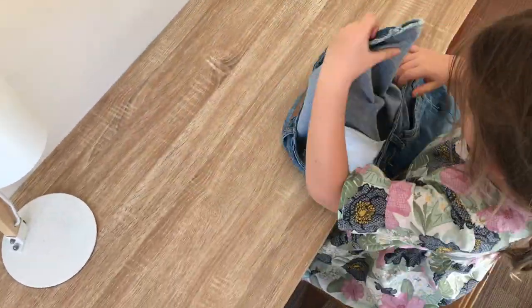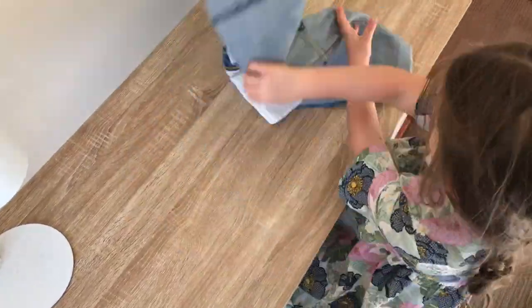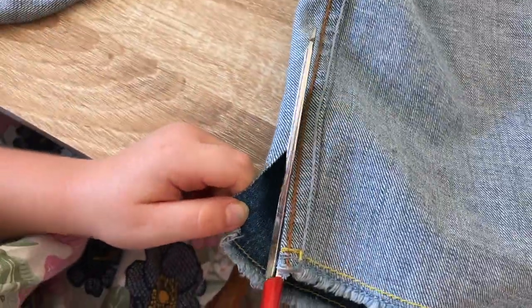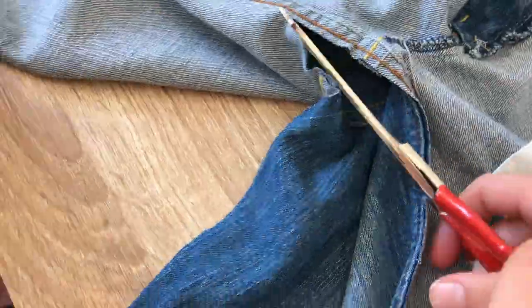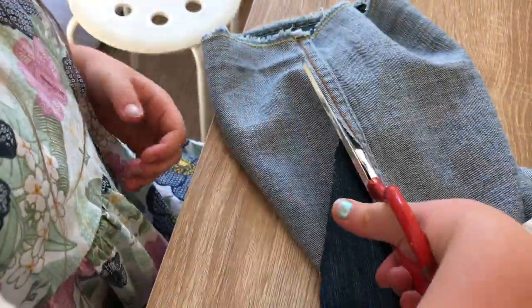Now we turn the pants inside out and lay it flat on the table. Now, cut all the way along besides the brown line. The middle can be a bit tricky, so don't be afraid to use both hands.